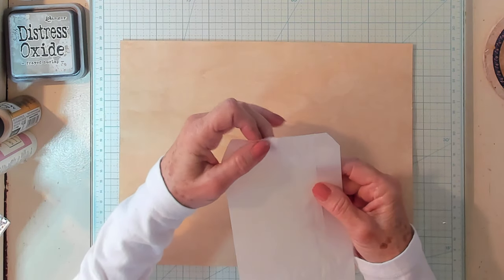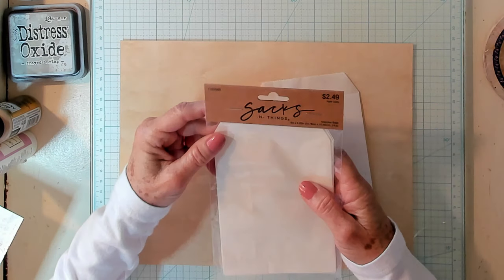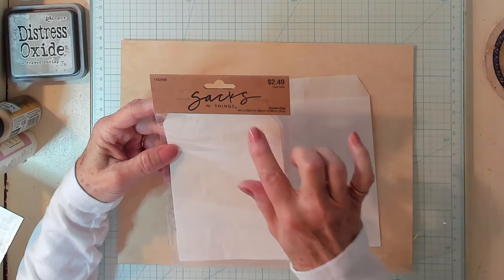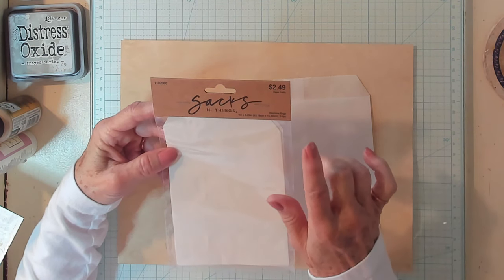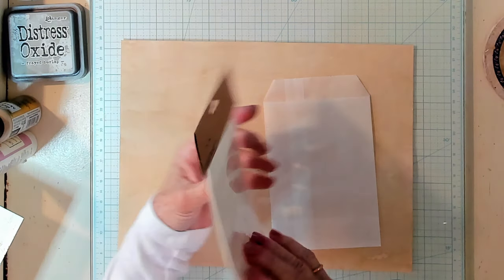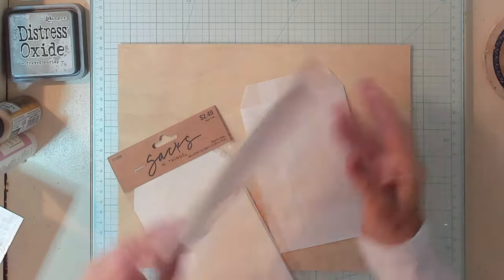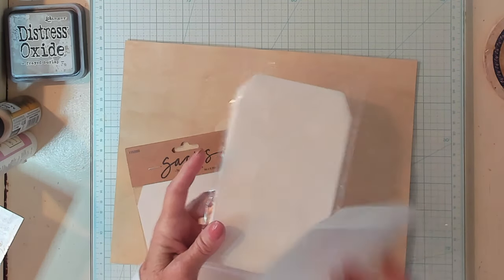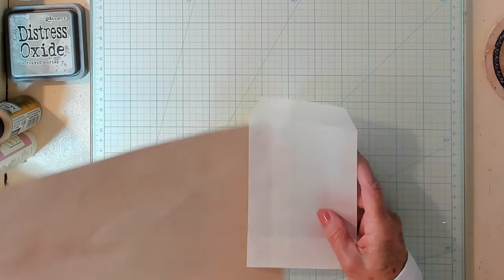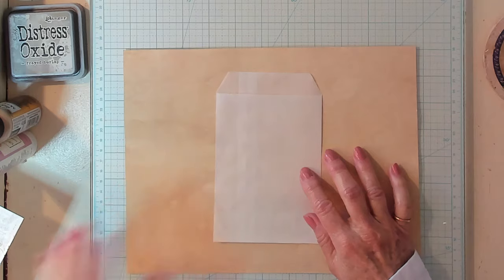Now here is my glassine bag. It came out of this package - it says Sacks and Things. These glassine bags are 4 inches by 6 and 1/4 inch. I bought them at Hobby Lobby a while back. I obviously bought two packages because one of the packages is open and that's where I popped this one out. We don't want to strain our eyes.